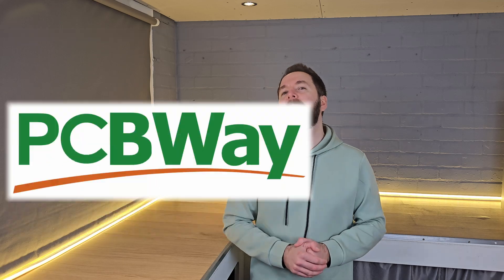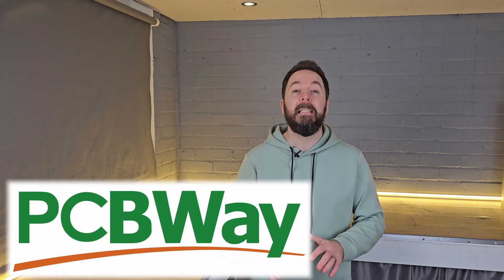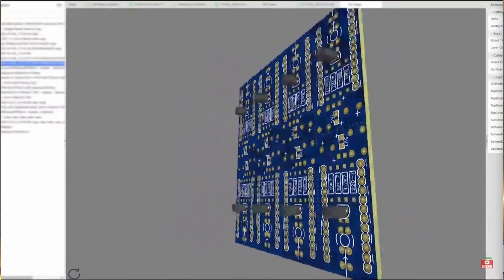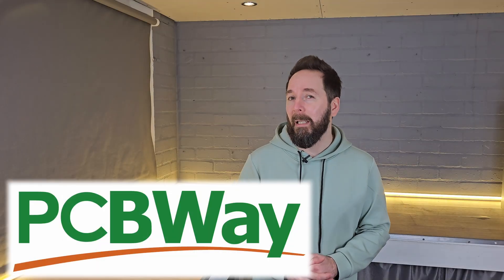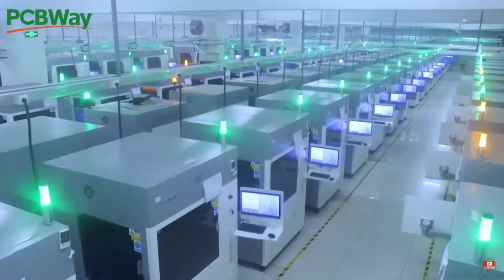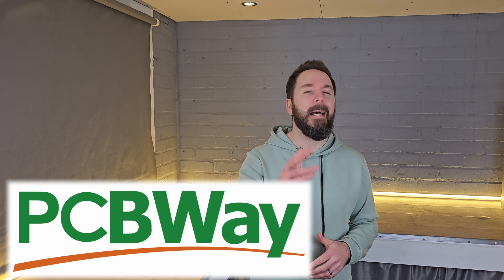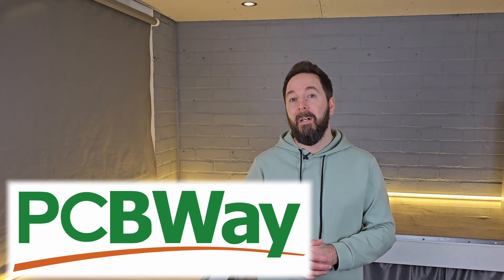Now you may have heard of PCBWay, our video sponsor, but do you actually know what they do? PCBWay offer a full PCB — printed circuit board — manufacturing service, whether you're looking for a prototype or mass production. But they also offer a lot of other services: 3D printing, CNC machining, metal fabricating, plus many more options to help you get your project made. Check out their website from the link in the description for an instant quote on your design and five dollars off your first order.